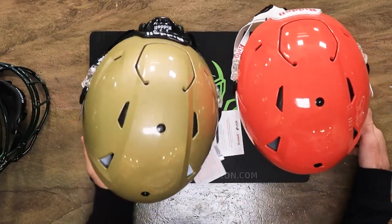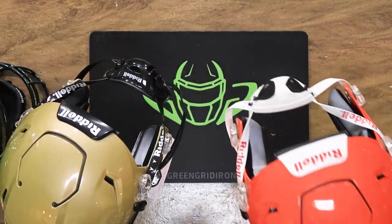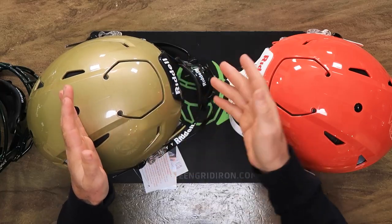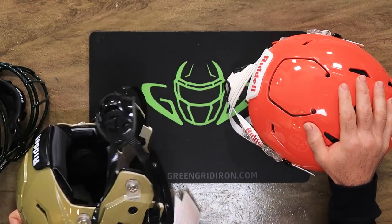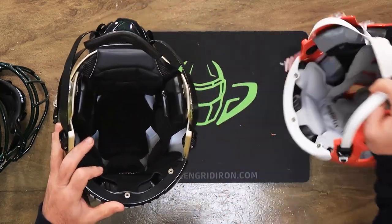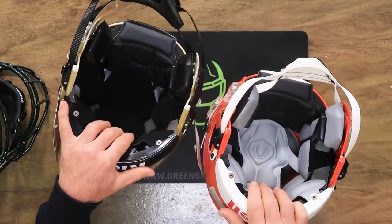The weight is very similar — the youth is four ounces lighter. Ages 14 and up need to be in an adult helmet, because at 14 or 15 you might be playing against 17 and 18 year olds. The interior padding is a little bit more robust and the lining is a little different, so be sure you're wearing the proper gear.